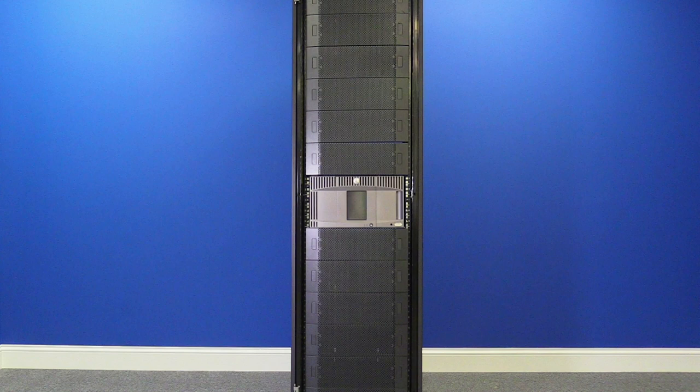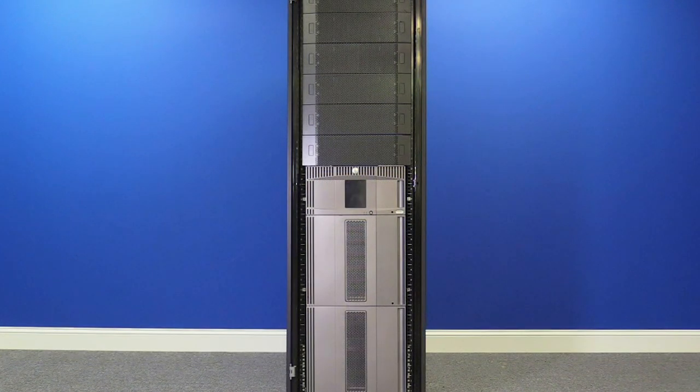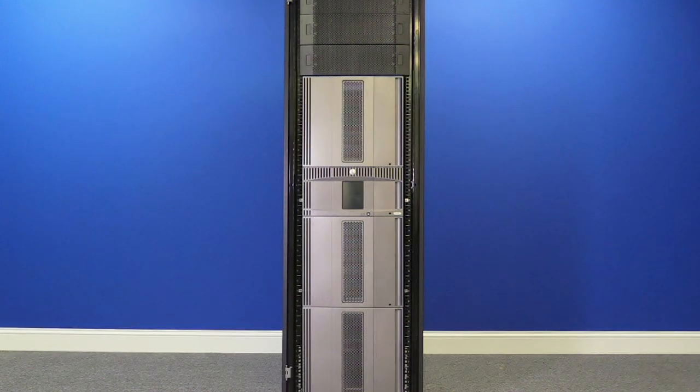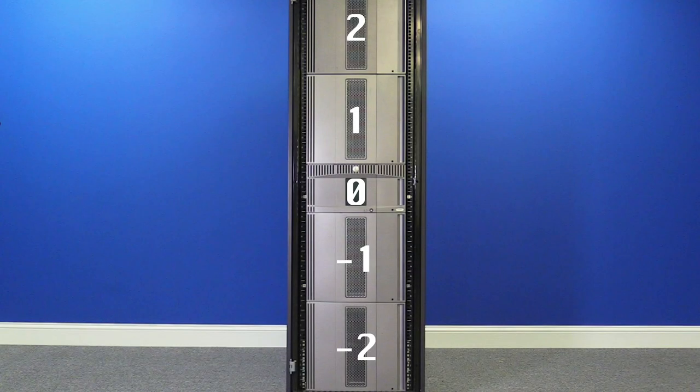There are many different configurations that a Dell ML6000 can take, starting with a single control unit that is 5U in height and adding anywhere from 1 to 4 expansion units that are each 9U in height. Expansions can be arranged either below the control unit or both above and below, but never only above. The position of each unit determines its hardware address, with the control unit always being address number 0.